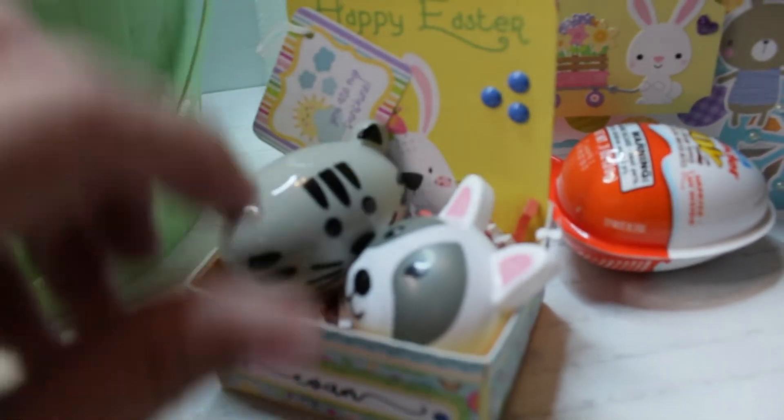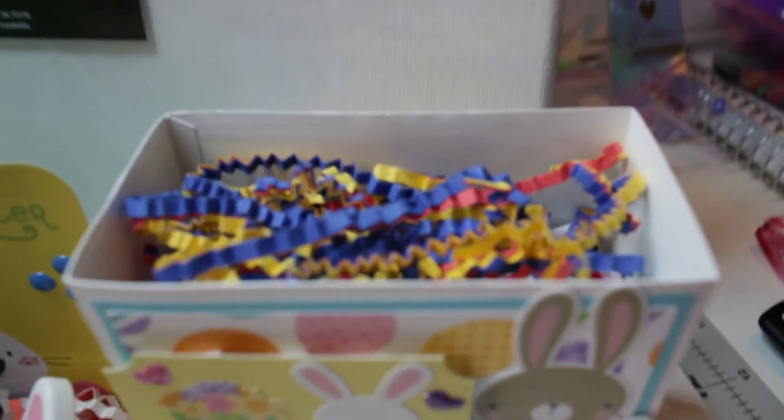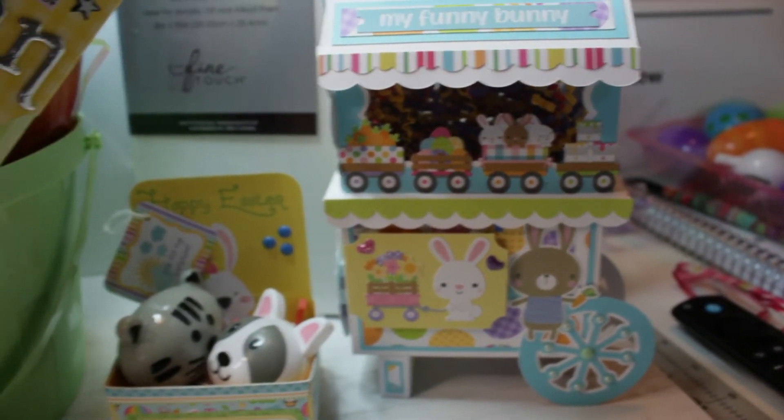The next thing I'm including is this Easter candy cart, and again I have a tutorial — I'll list that down below in case you want to check out how I made this. It is in two parts, so the bottom part holds lollipops. Isn't it just adorable? Here you can see I take the top off and take out some of the shredding to reveal — I think I put like four or five different lollipops in there. They're all the sour kind that he likes.